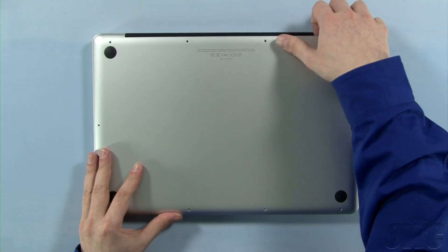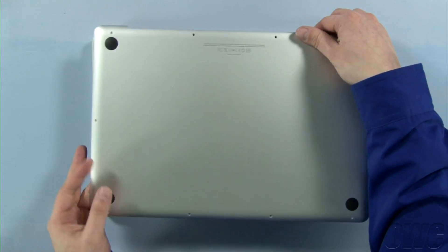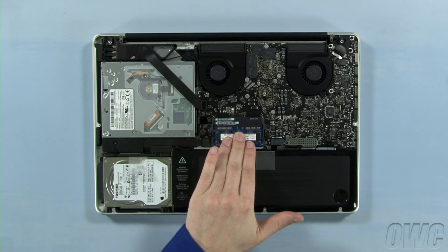When lifting the cover off, there will be some snaps holding it in, so you may have to gently pull a bit to free them. The memory is located here.